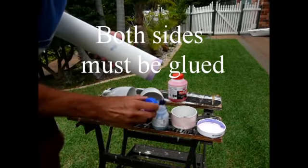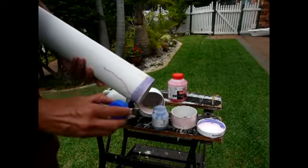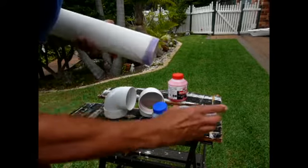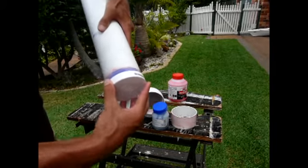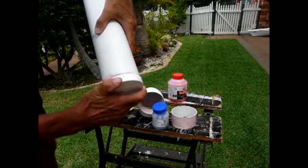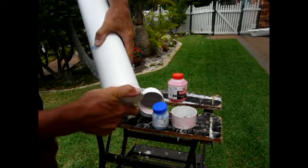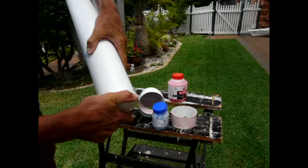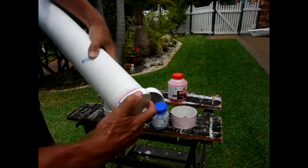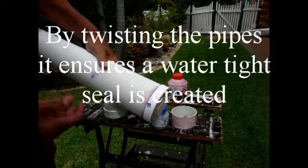We need to move fairly quickly. Once we've got that, we put this together straight away. That actually needs to be twisted — when we put that on, we turn that. What that does is it spreads the glue nicely, making sure we get a really nice joint. Now that's already set — I can't move that already. So it's already glued and it's tight.